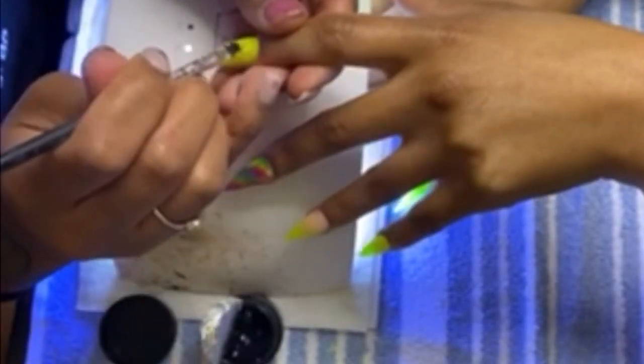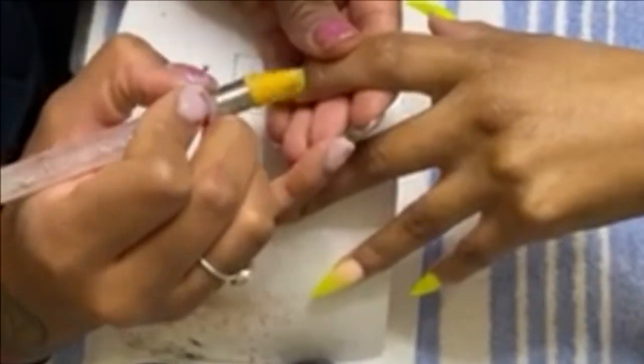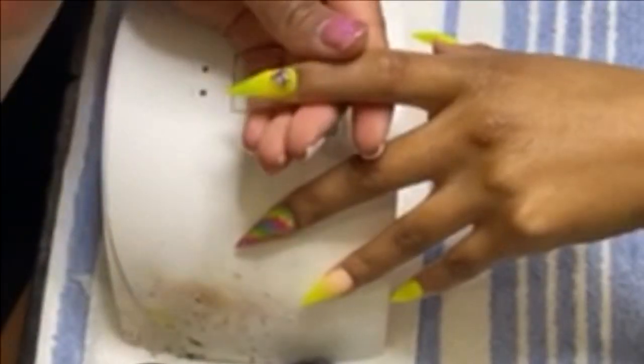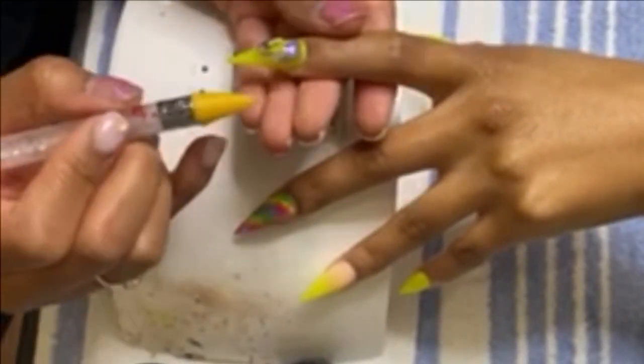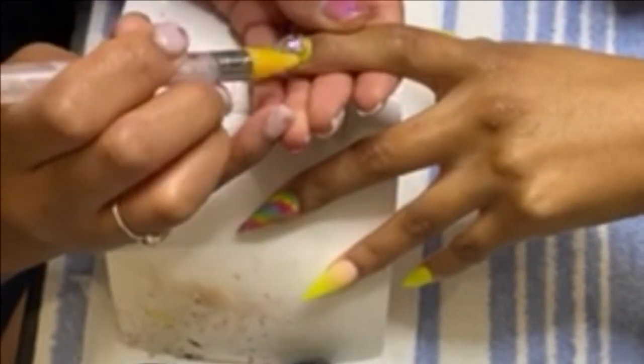Please excuse the quality of this part of the video — my camera died and my client ended up having to film this part for me, so it's super blurry. But here we have the wax pen that I'm using to pick up these gems. I'll link the glue I'm using down below — it's kind of like a gel glue, so once you put it in the lamp it's cured and the gems don't move.